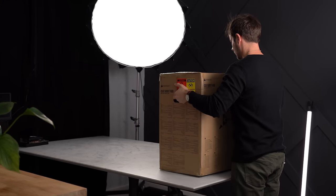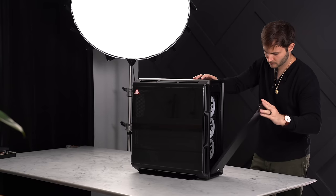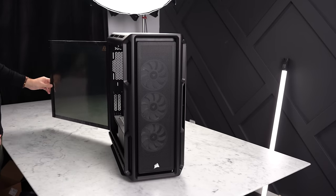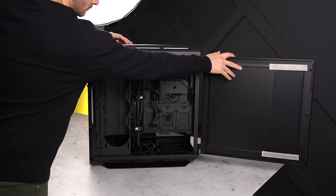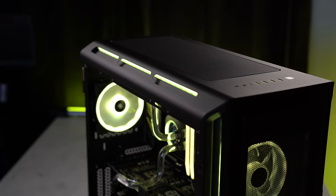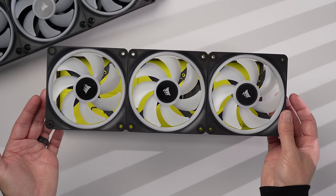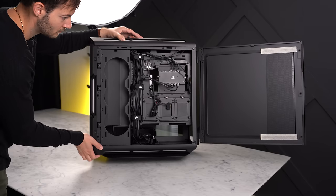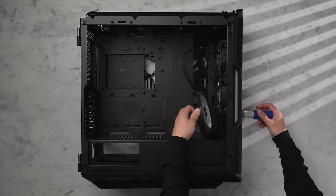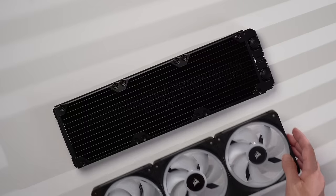For the case I chose the Corsair 5000T, a fairly large mid-tower that gives plenty of room for a hard-line custom loop and pump. It has space for up to ten 120mm fans and two 360mm radiators, a tempered glass side panel that opens on a hinge, and a rear panel for easy cable access. It includes a Commander Core XT to control six RGB fans and built-in RGB lighting, plus four USB 3 ports, a USB Type-C, and a headphone jack on top.